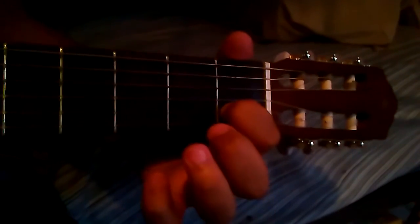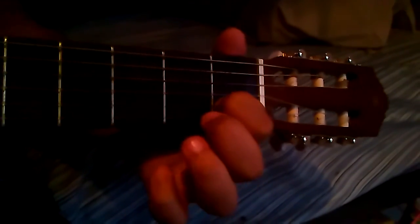So you've got that now. After that, you have your pointer finger still on the B-string 1st fret. Hit that twice. Then open high E, then back to B, then high E 3rd fret, then back to B, then high E open, then back to B.